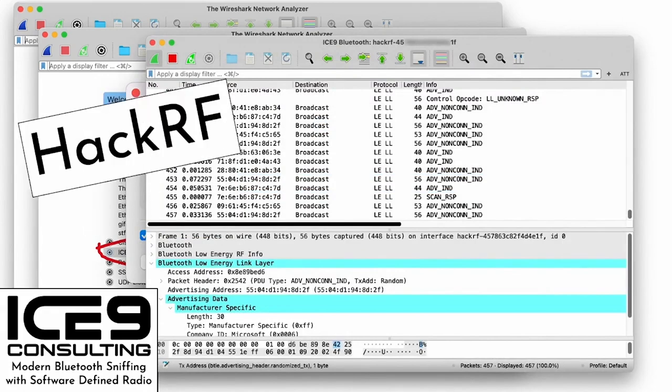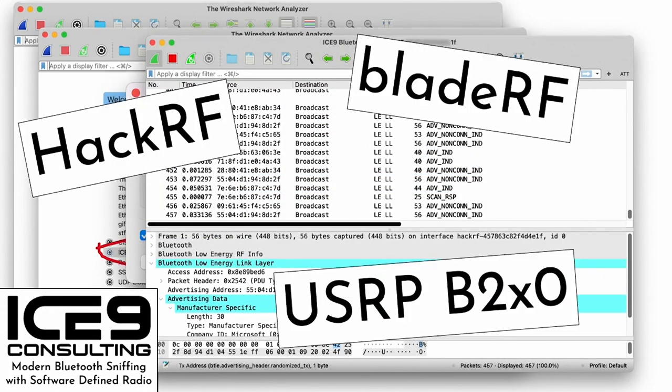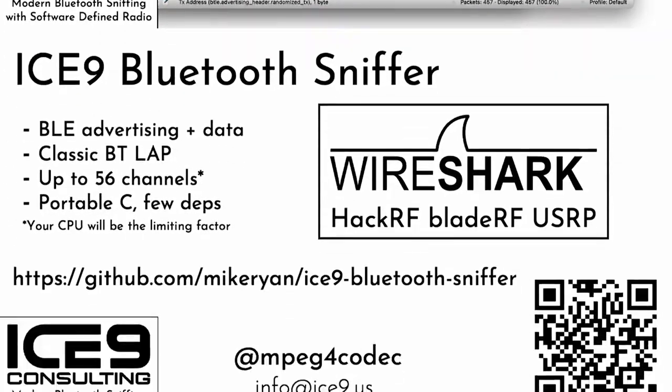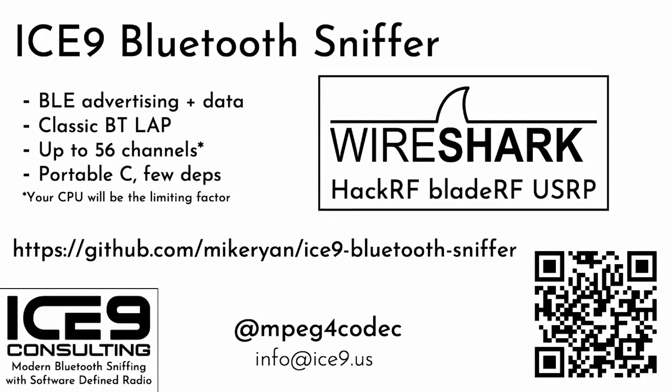And the best news yet — if you have a HackRF, a BladeRF, or a USRP B200 or B210, you can finally use it in Wireshark to sniff some Bluetooth. I'm pleased to release the Ice9 Bluetooth Sniffer, available immediately from the URL at the bottom of the slide.